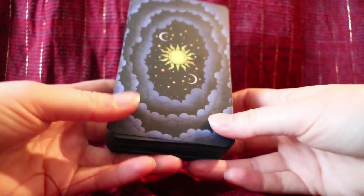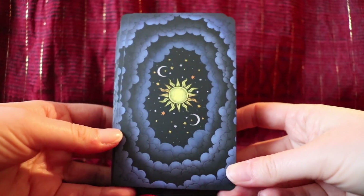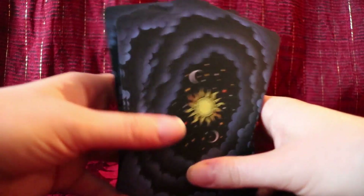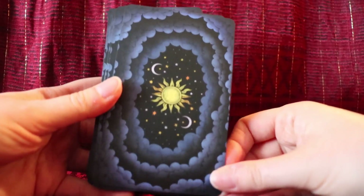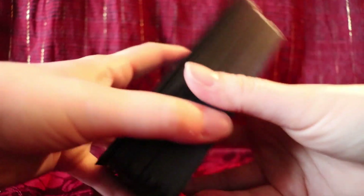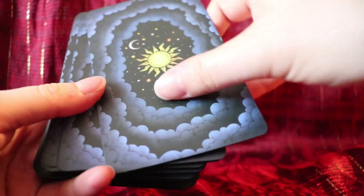First of all, I love the card backs. For some reason this is always really important to me — what the card backs look like — and this is one of my favorite decks for how the card backs look. Card stock quality is fantastic; this is a really luxurious feeling deck. It has a matte finish and feels really nice, kind of velvety.